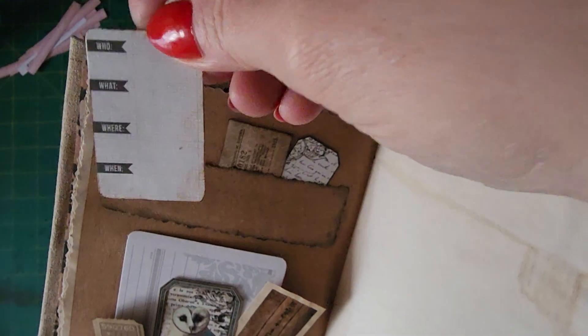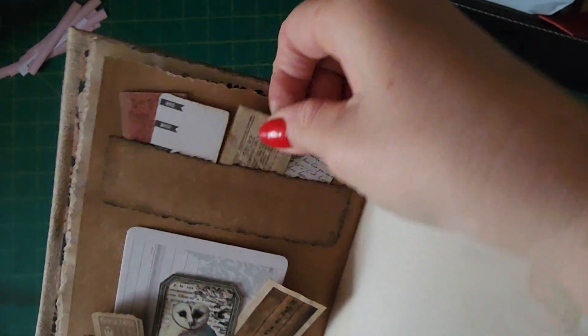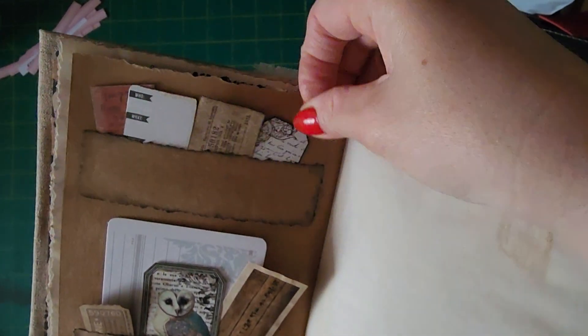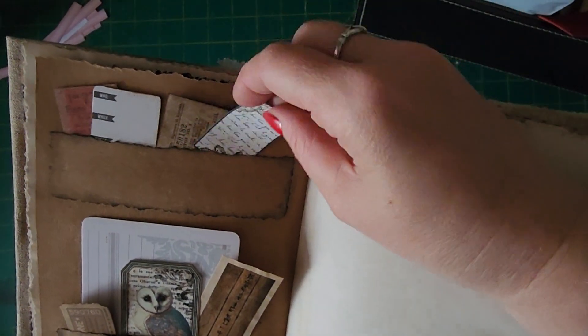I got a lot of mini things in this one — some little tags. Heaps of little minis. I think I've got to add some more stamps to this one.